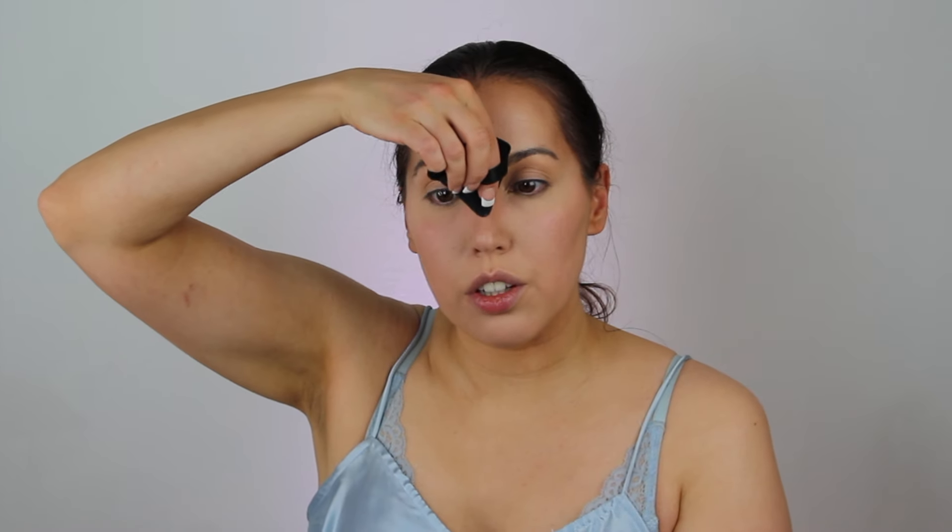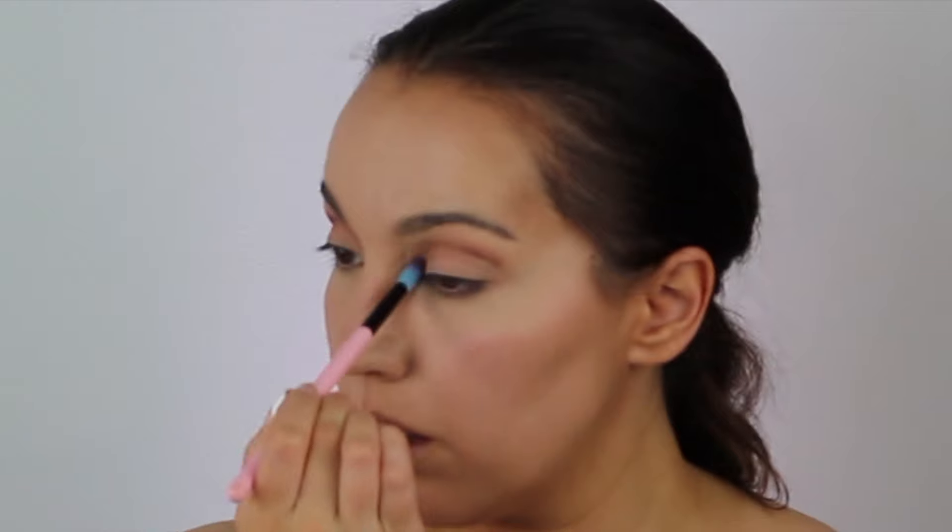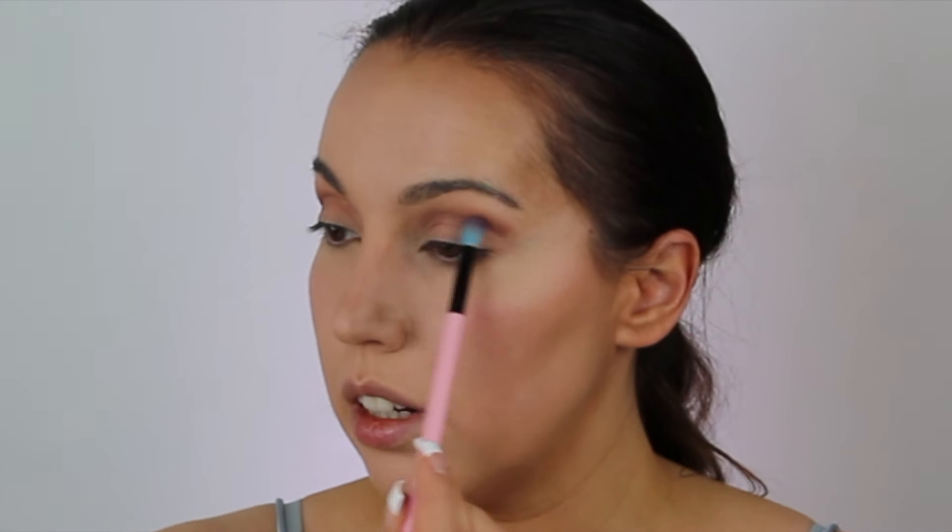Now taking my Laura Mercier Translucent Loose Powder and one of these little triangle puffs, I'm going to set underneath my eyes, bringing that around the tear duct. I might as well just do the nose whilst I'm at it. I've been really into Korean makeup lately so I looked into some Korean eyeshadow palettes. I wanted the House Labs new eyeshadow palette but the pink-toned one was out of stock, so I got this instead — it's called Erindae, and it's got really similar colours in it. So I'm going to take this lightest colour and sweep it all over my lid.